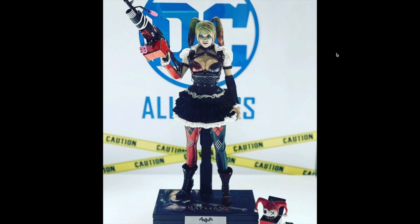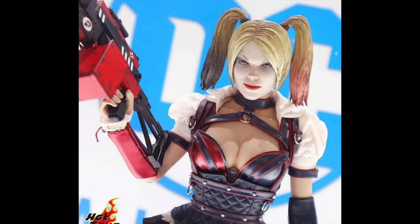Just look at that Batgirl — it's just so, so good. She's slightly smiling, you know. Just so good.